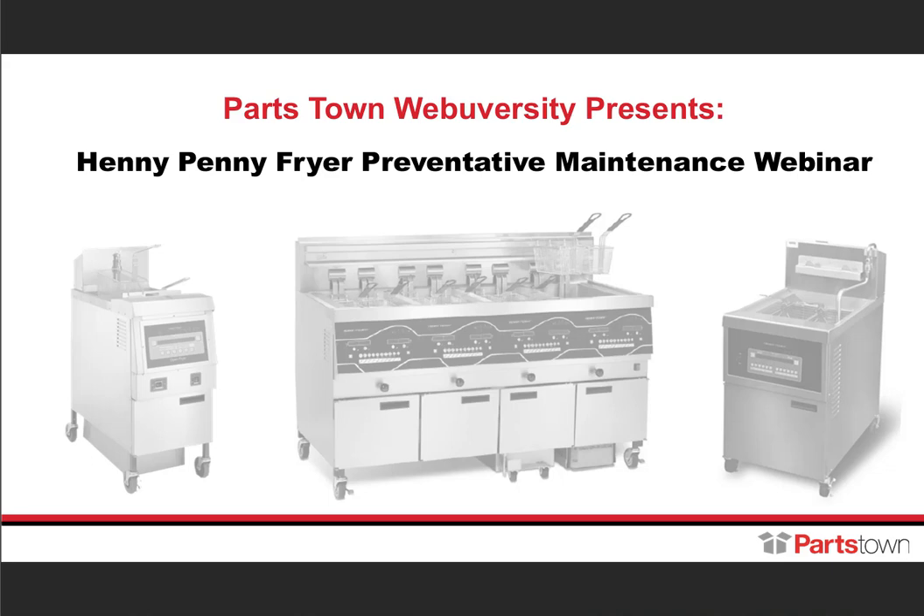Today Jim and Pete will discuss some best practices to get the most out of the oil you use in your Henny Penny Fryer, including tips on filtration, daily upkeep, daily cleaning, and deep cleaning. We will also discuss overall maintenance to increase fryer uptime and reduce your cost of ownership. At the end of the webinar, I'll wrap things up with a brief demo on how to use our new serial number lookup feature on Partstown.com to find parts for your Henny Penny equipment.